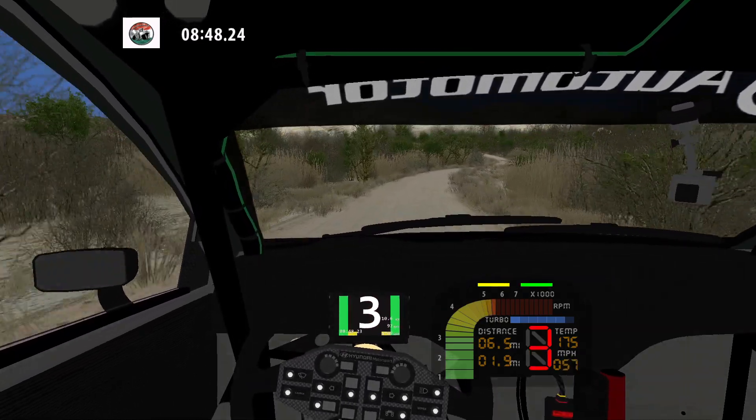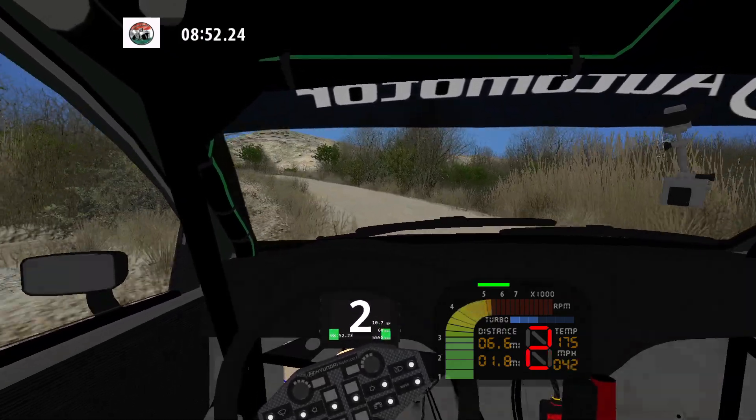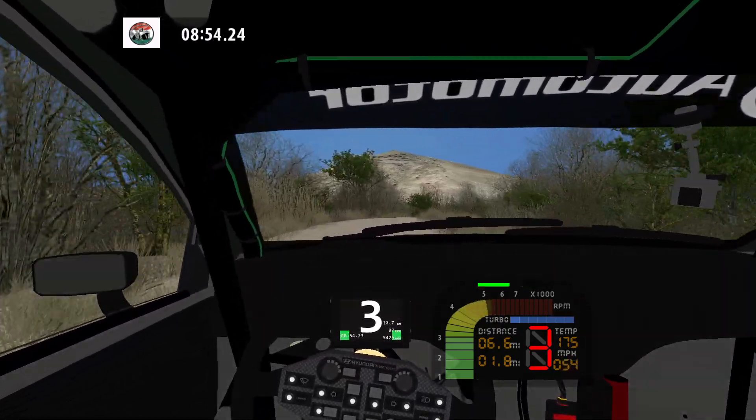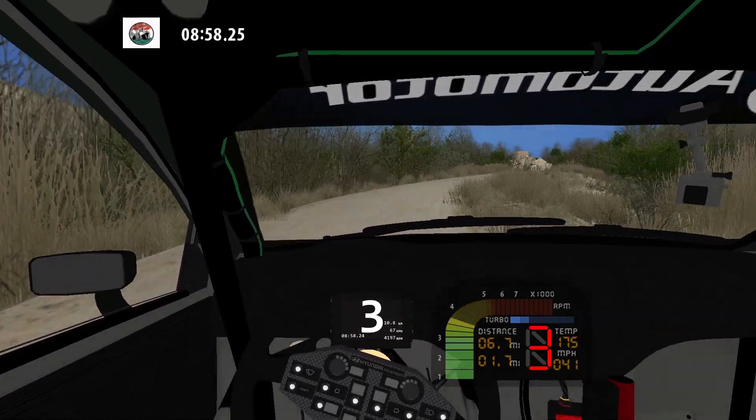Medium right into K left, and fast right long. Into K right, into medium left. 30. K right.